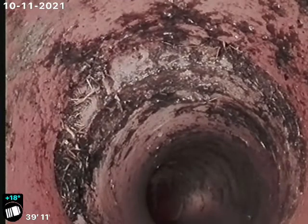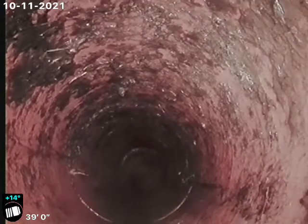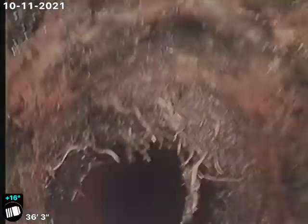Another large offset, and then you can see another crack here — there's a good picture of it at 39 feet. Pipe is also broken here at the cast iron to clay connection at the top of the pipe.